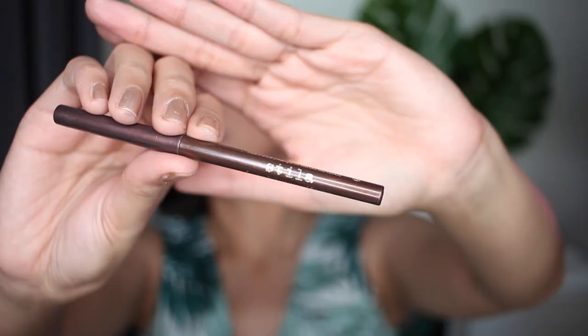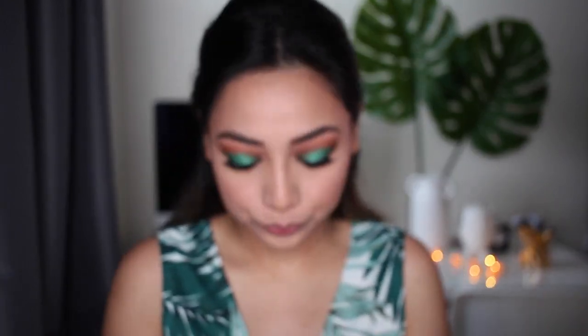To line the lower lash we're gonna use the Stila Smudge Stick eyeliner in the shade Lionfish. Of course, don't forget the highlight — this one is from Becca Cosmetics in the shade Opal.